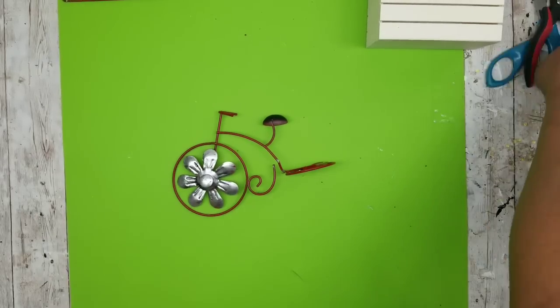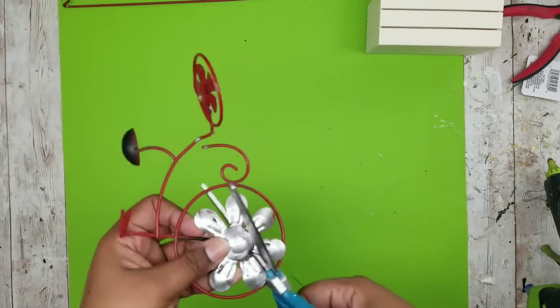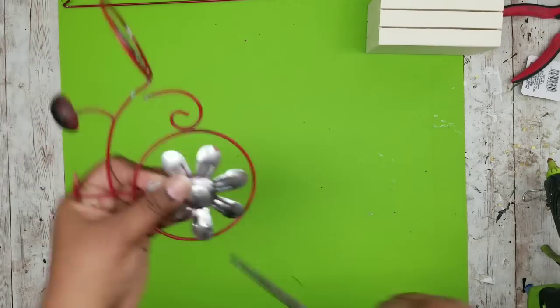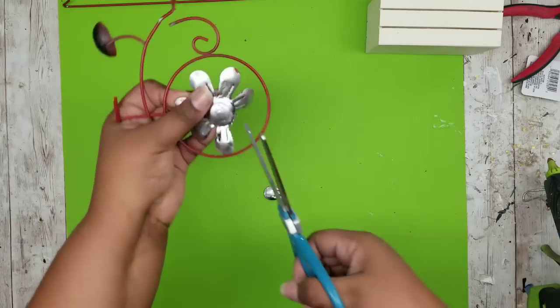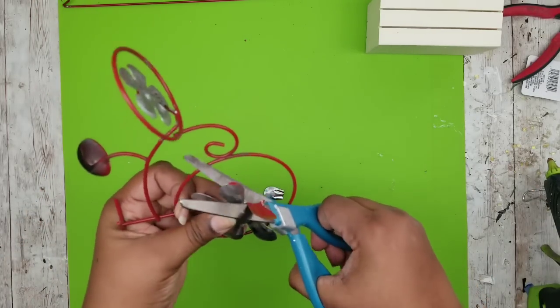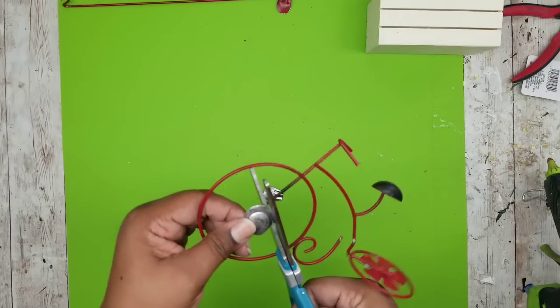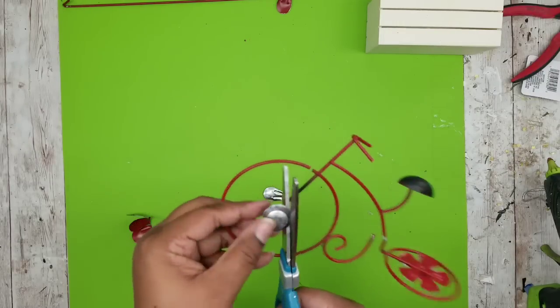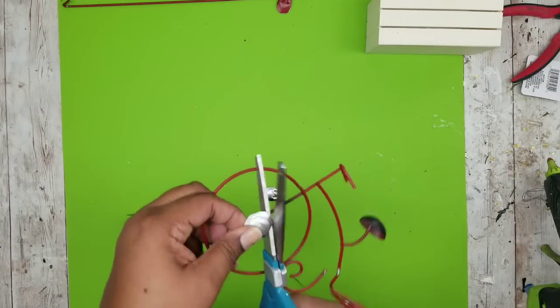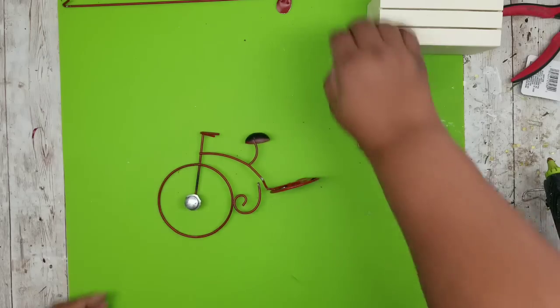Once you've got your bicycle configured — I love this little flower wheel but it's not what I wanted. You could definitely keep it in there, but it's easy to remove by just trimming it off with a pair of scissors. I'm also going to trim off the pedal portion and leave that center portion in the middle. Here it is — all the pedals are trimmed off and you have that middle portion there.